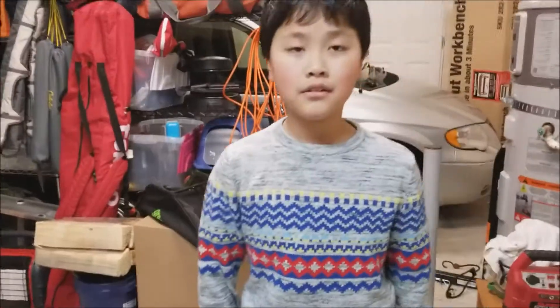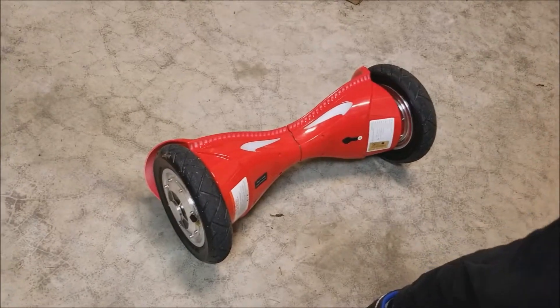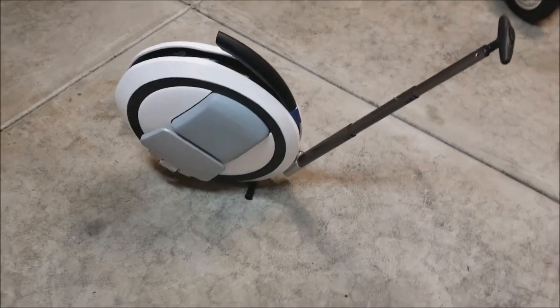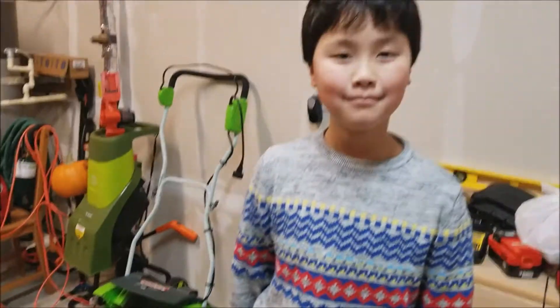Hi YouTube. This is a review of a new hoverboard with 10-inch wheels, aired tires, and a unicycle. This is my son Sean, and I'm Sam.